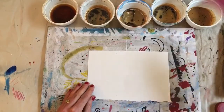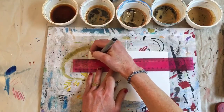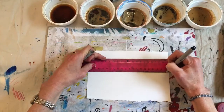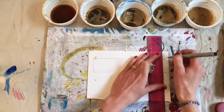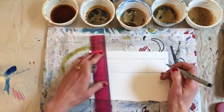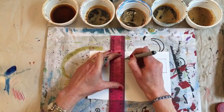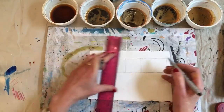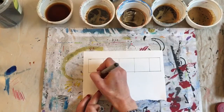I'm going to draw a value scale — five boxes. You don't have to use a ruler for this, and the boxes don't have to be perfectly even either. It really doesn't matter. You could label it if you want.